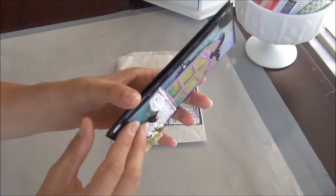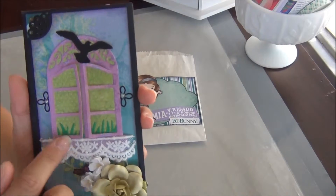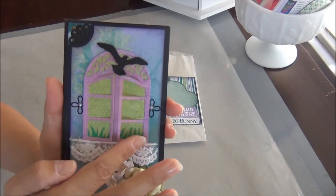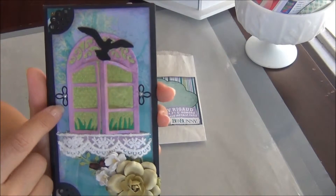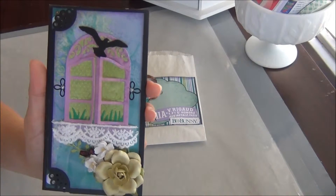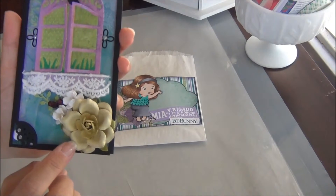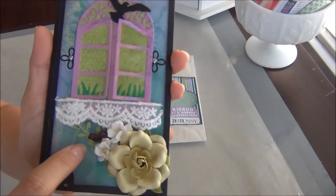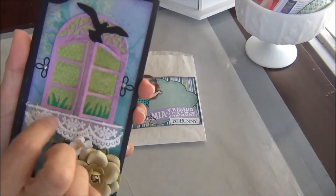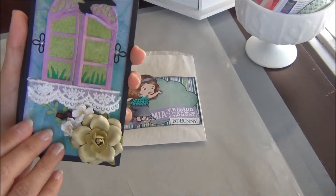It's magnetized so when you open it up — this is a Spellbinders die, one of those little thinlit ones — I did that with paper and embossed it. This is a La La Land die, the little bird, from my La La Land club kit. I just cut it in half — I need to do a video on that because I've gotten several of them. I think these flowers are Recollections, and these ones are Wild Orchid Crafts. Back there is also a La La Land die cut from one of my clubs. The trim inside is a Lawn Fawn grass border die.